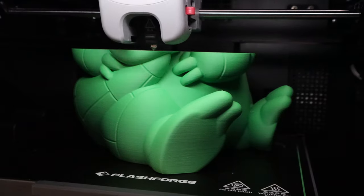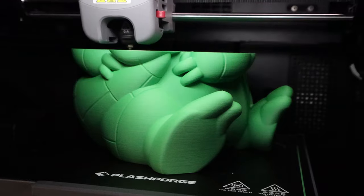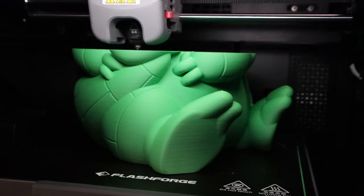Some of you might have actually seen me print this little guy when I did my review of the FlashForge Adventurer 5M Pro. That was a good machine, and if you're interested in it I'll go ahead and put a link to it right up here. While I did that review, I decided to print a bunch of stuff, and this thing was one of them.